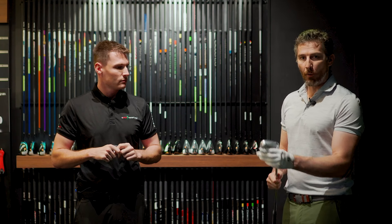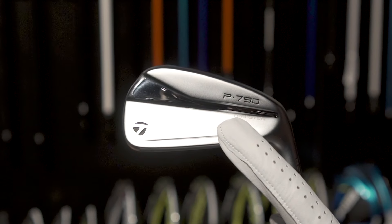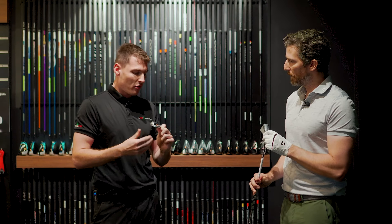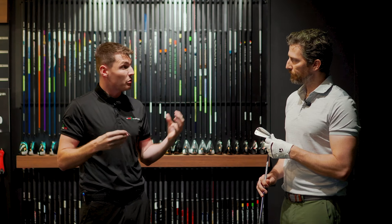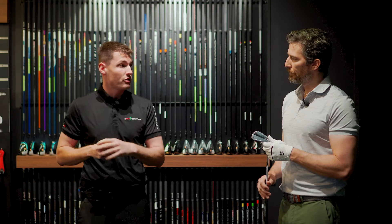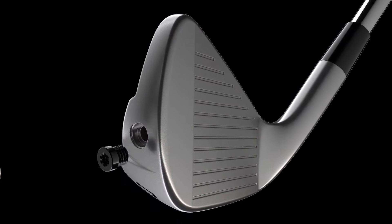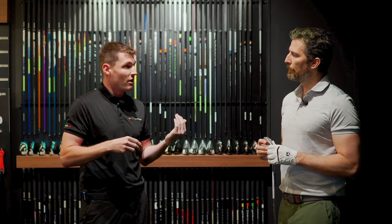It looks great. It's a hollow body construction — what I would refer to as a muscle back. There's not much of a cavity here, and that's part of the new technology. On the outside it might look like a muscle back or a blade, but actually on the inside it's completely hollow. The hollow muscle back cavity is the design that most manufacturers are going with these days. TaylorMade have introduced a new speed foam air, which is 69% denser than the previous generation.